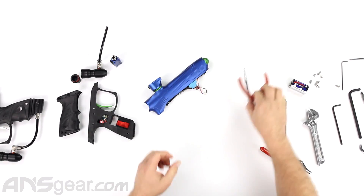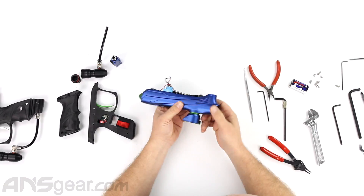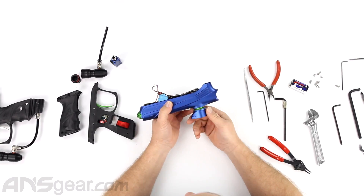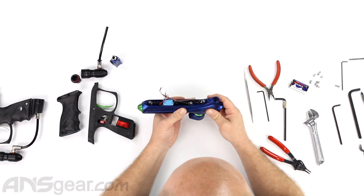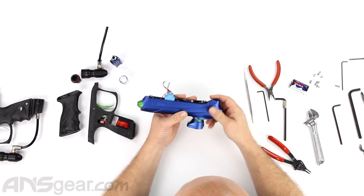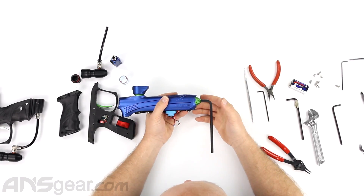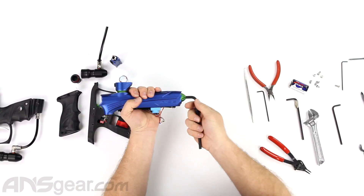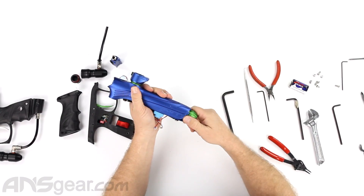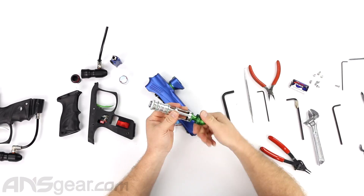Now we're going to pull everything out of the gun body. Getting the eyes out can be a little difficult with the feed neck on — this is how you would do it. We'll do the eye pipe first — reach in and grab it and take it out. For the bolt, a lot of people over-unscrew it; you only need about one and a half turns to get it out. From here, one turn was all I needed — you don't need to keep spinning to get the bolt assembly to come out.